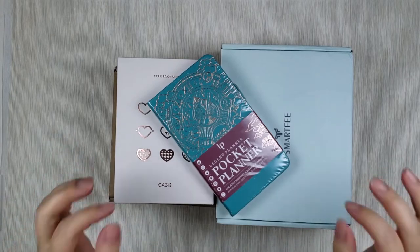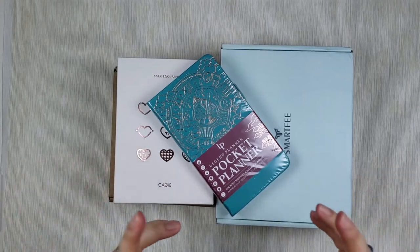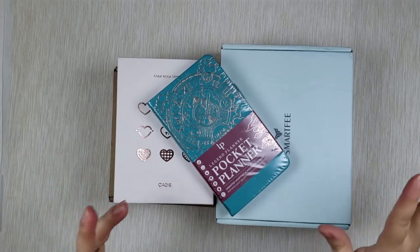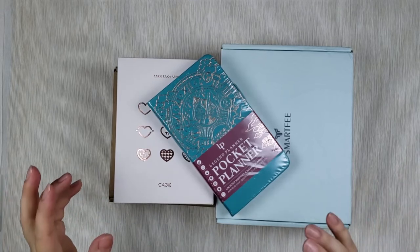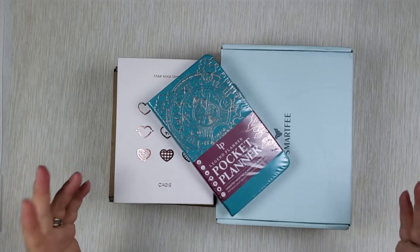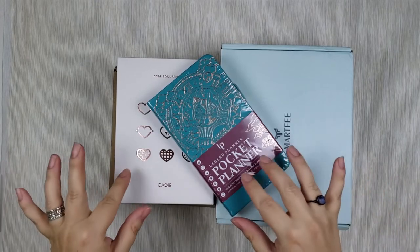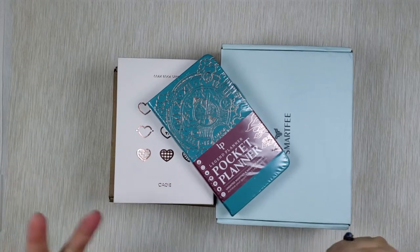Most of the planners and journals I use are bound ones, but I've been really interested in ring-bound ones because I know they offer so much flexibility and customization. Because I wasn't sure if I'd be into it, I decided to get a couple in different sizes — generic, low-cost ones from Amazon — so I can experiment. And while I was there, I also got a couple of bound planners that are new to me, to explore or maybe give as a gift.